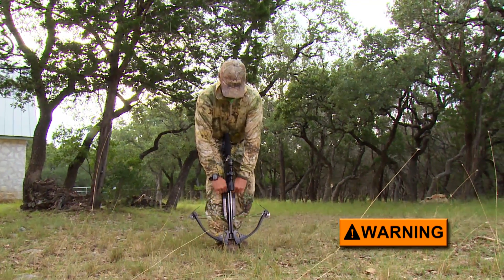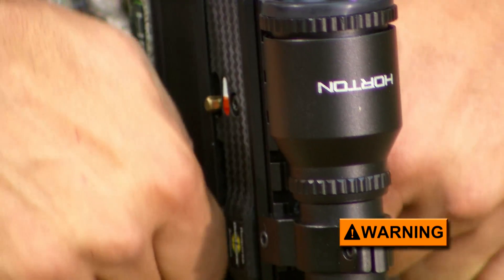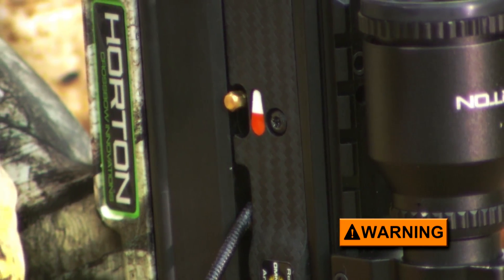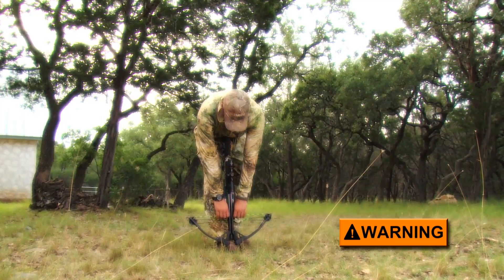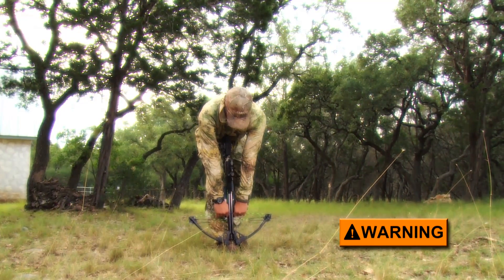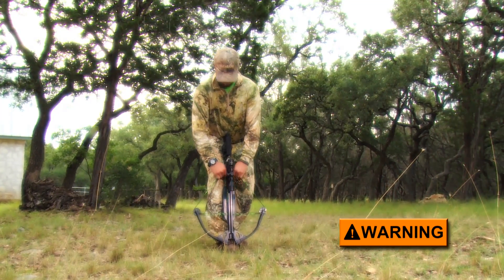Simultaneously, stand up and pull the bowstring inside the trigger housing string slot until the safety sets and the string latch engages. Do not let the bowstring slip out of your grip because you could severely injure your fingers or hands. Furthermore, to prevent a dry fire, do not relax your grip on the bowstring until you've made certain that the latch is holding the bowstring securely.